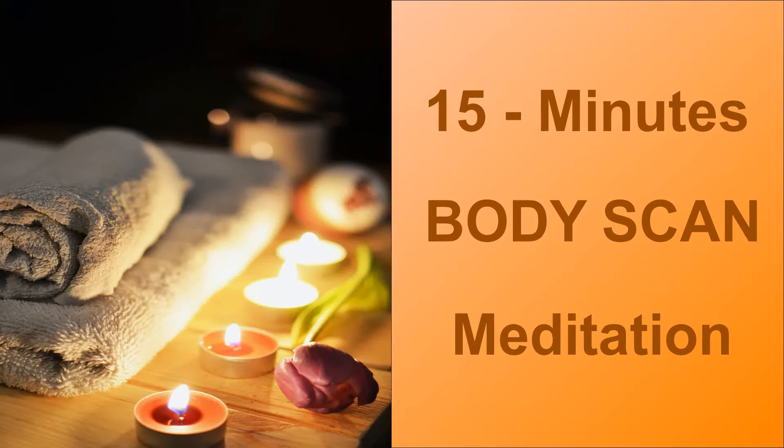Breathe in. And release. Breathe in. And release. One more time. Breathe in. And release completely. Continue deep breathing. Notice breath in and out through the body.